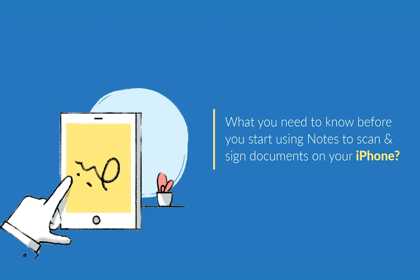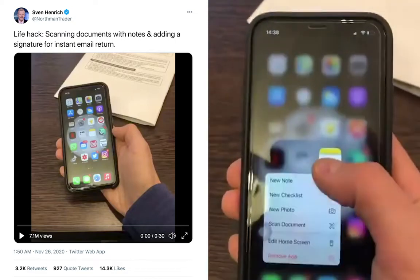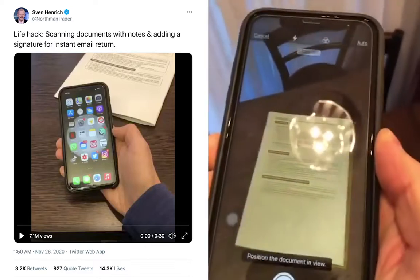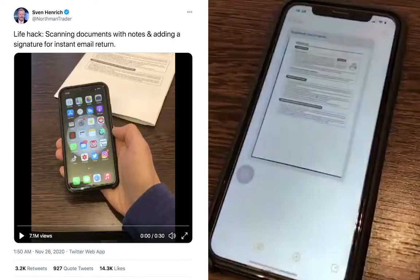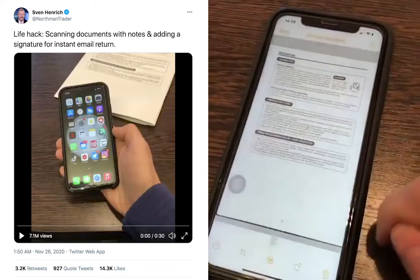You might have come across this video on social media in the past few days. It shows a cool hack where we can use the Notes app on our iPhone to scan documents and insert an image of our signature to sign it and send it out for an instant email return. It got a lot of people excited and quite quickly became viral, getting over 6 million views.